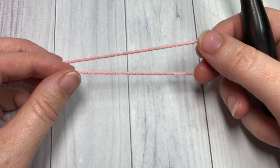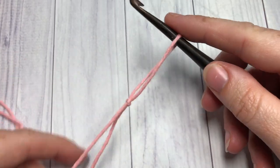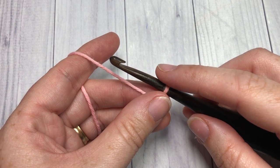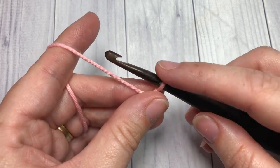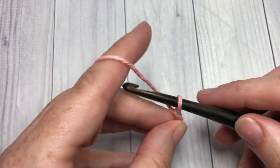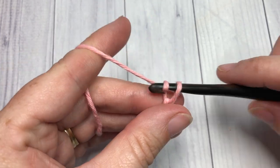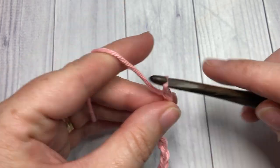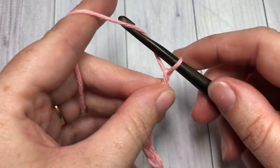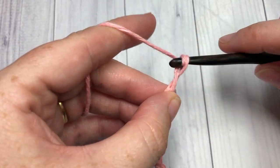Today our side saddle stitch is worked in rows. You're going to start by making a slip knot and then chaining a foundation chain. Our foundation chain for the stitch needs to be a multiple of five stitches plus two. Today I'm going to chain a total of twenty-two chain stitches — twenty, twenty-one, and twenty-two.